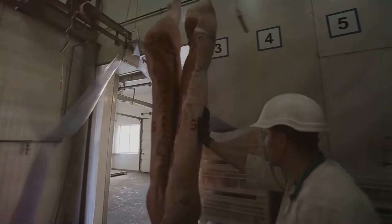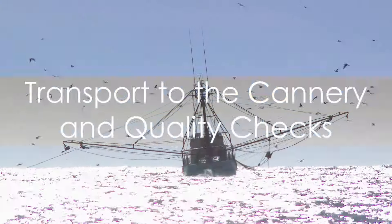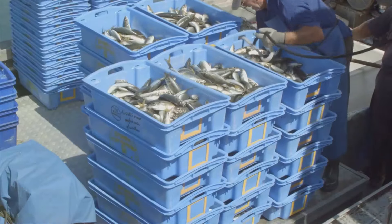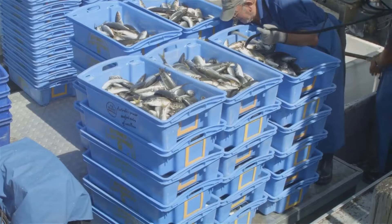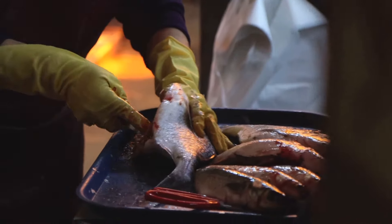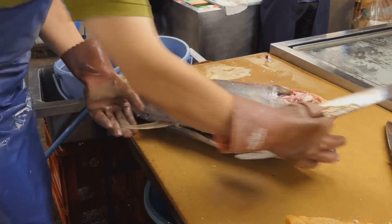Once these steps are done, the tuna is quickly chilled or frozen to preserve its freshness. Now that the tuna is properly preserved, it's time for a journey to the cannery. This trip is crucial as it ensures the fish remains in its peak condition. Upon arrival, the tuna undergoes thorough quality checks — experts assess the freshness, size, and overall quality of each catch.